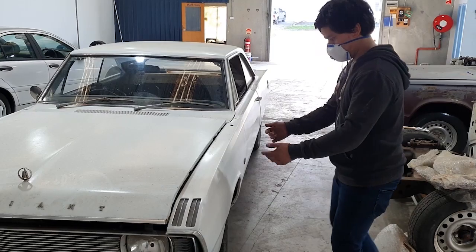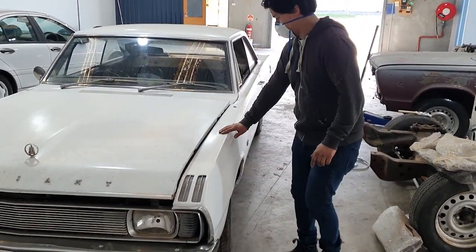Welcome to the coronavirus edition of Oz General Store. G'day guys, it's John from Oz General Store.